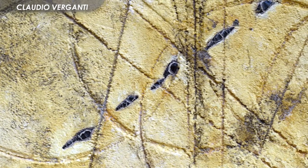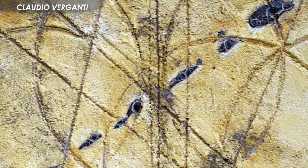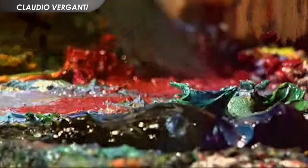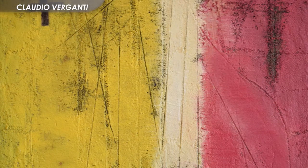L'occhio dello spettatore segue il movimento della mano leggendone le emozioni latenti. I colori sono sempre naturali e neutri; non ci sono accostamenti contrastanti perché ciò che deve colpire è la matericità del colore, la sua plasticità e la sua capacità di comunicare con la sua forma.